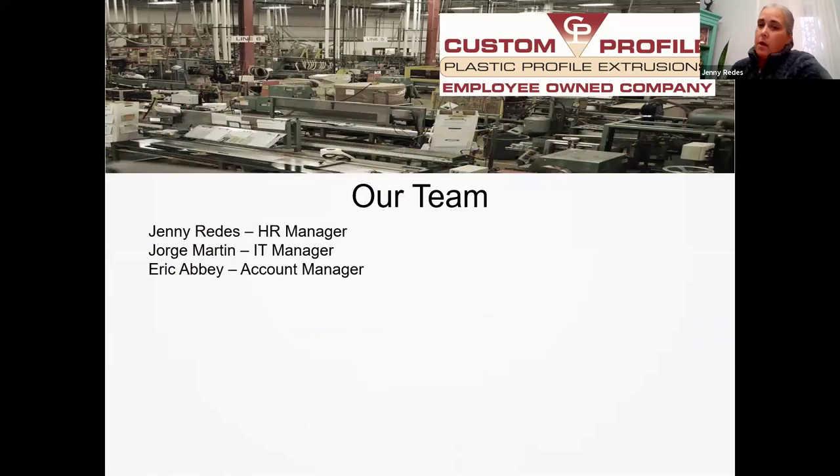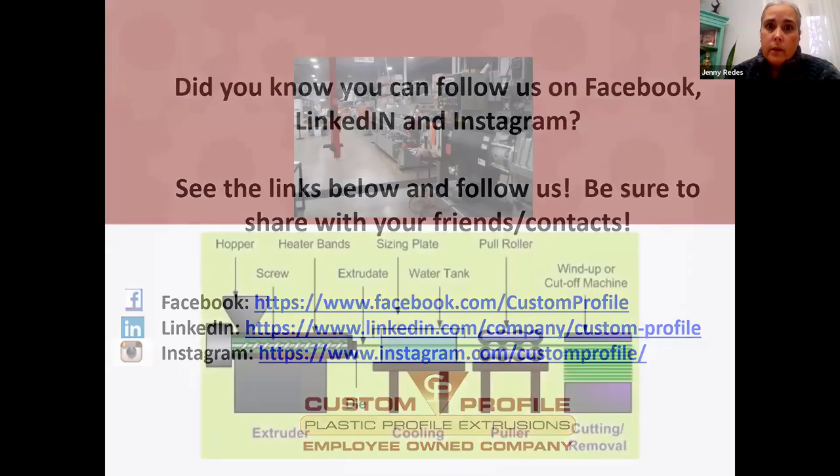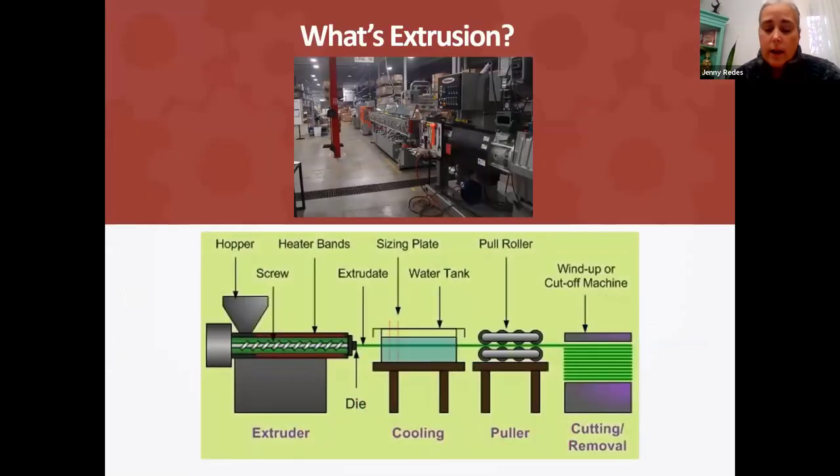The team here today: I'm the HR manager, I have George Martin with me and he is our IT manager. Give a little wave, George. And then Eric Abbey is our account manager, he is in the office right now so you can see him there. We are on social media, so if you are on Facebook, LinkedIn, or Instagram, feel free to follow us, check out our website. I have our email addresses at the end of today's presentation if you want to reach out to us after today. So we're going to start with what's extrusion, and I'm going to let Eric, who's my resident expert, talk about extrusion.